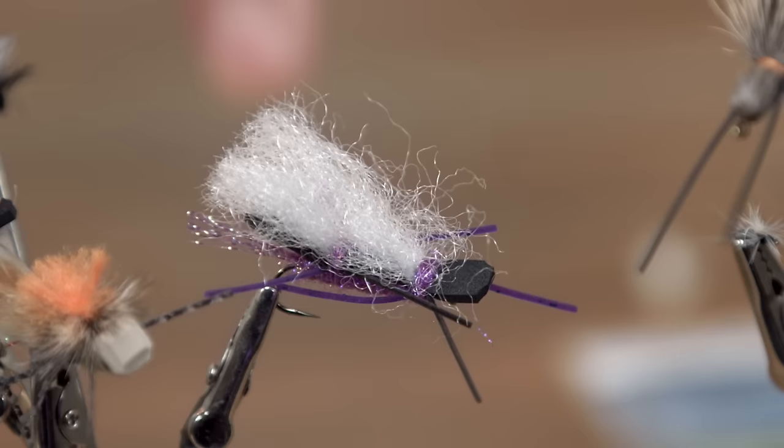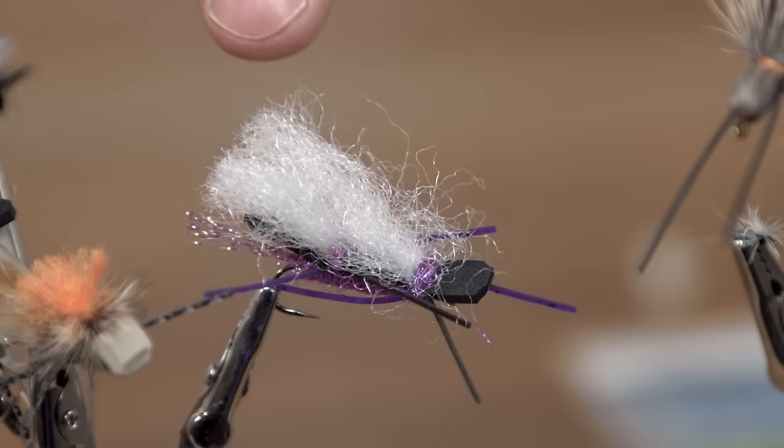Sometimes you just love dry fly fishing and there's no fish feeding, but you still want to catch fish on the dry fly. In those situations you fish attractor patterns — searching patterns that really aren't representative of insects but the fish still eat them. Things like this — this is a Chubby Chernobyl. It doesn't look like any kind of insect but it searches the water and fish come up and grab it out of the blue.